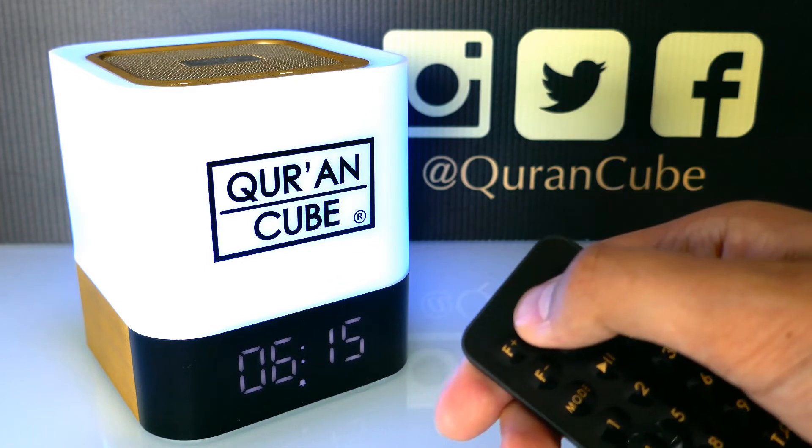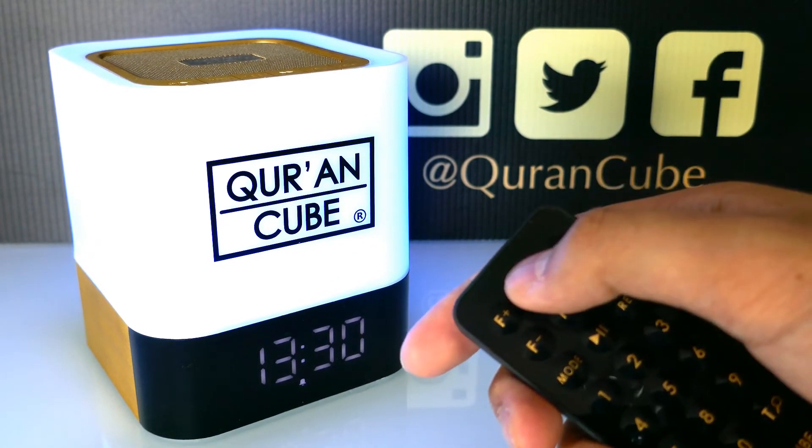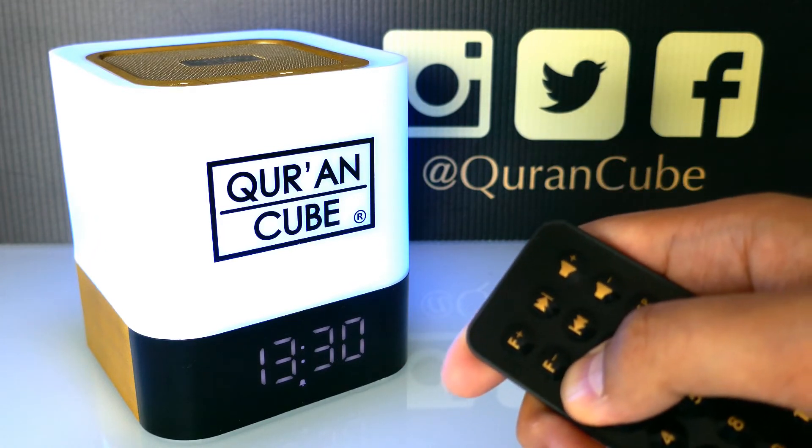To move on to the next Salah, just press track up. It will change and say AL02 which is Zuhr Adhan. It's telling you now that Zuhr Adhan is at 1:30. To set the time again, just hold mode down.